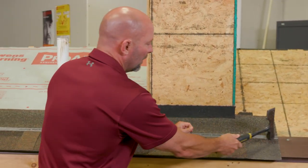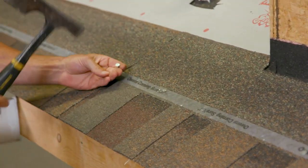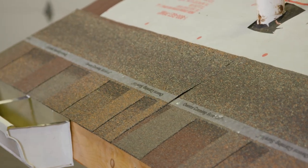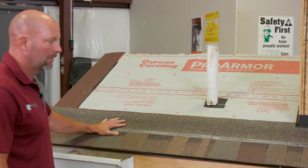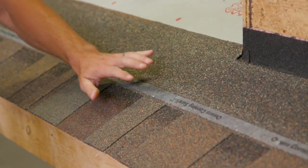You can see it goes in nice and flush. Nothing wrong with the way this is going on. This is great — pretty simple. This shingle here is designed to have four nails in it, that's why I put four. This Sure Nail Strip duration shingle is 130 mile-an-hour wind resistant with four nails.